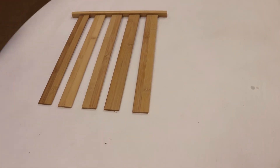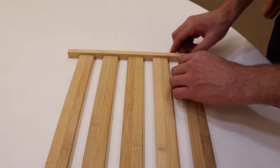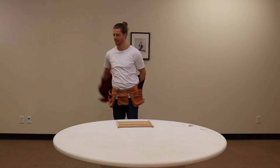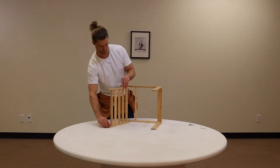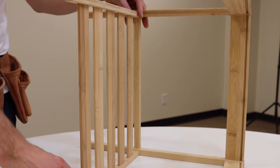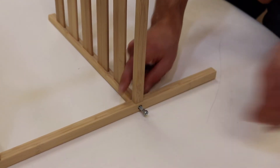When aligning the wooden slats, it is much easier to do this on a flat surface, such as a table. Now, with the two remaining screws, place through the hole and use the allen key to tighten.